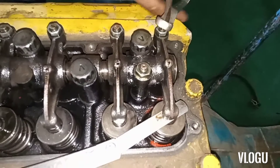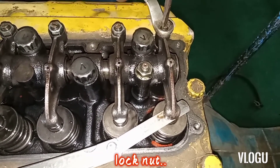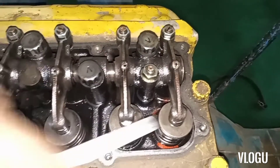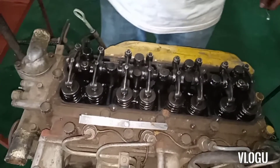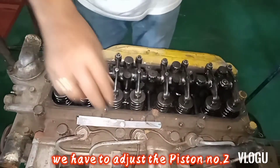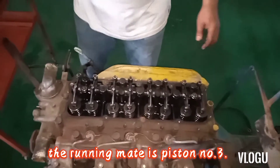Tighten the lock nut. We have almost finished. Next, we have to adjust piston number two — the running mate is piston number three.